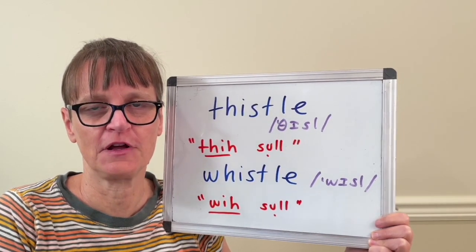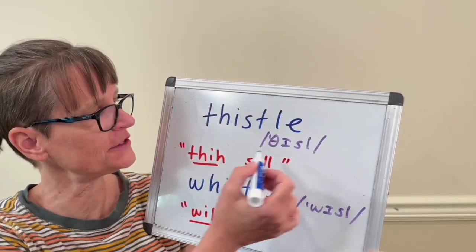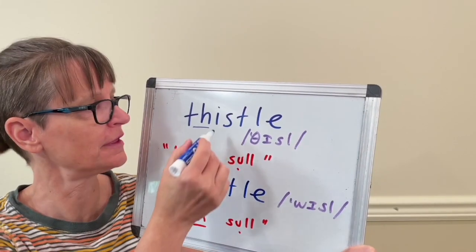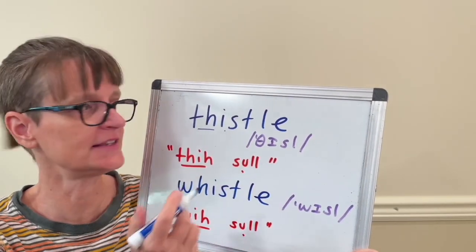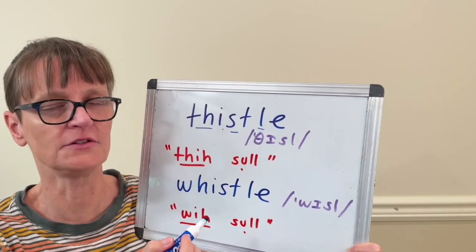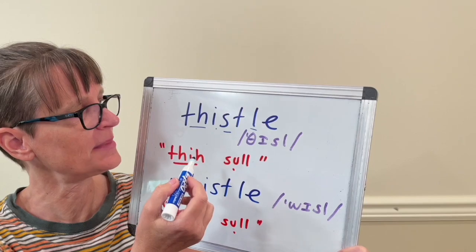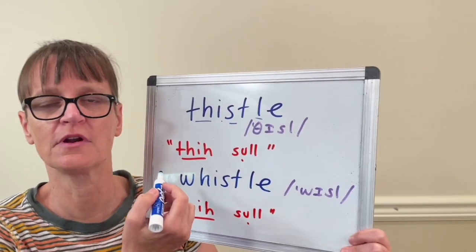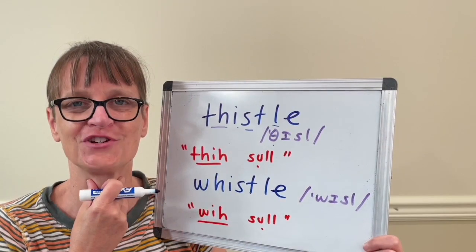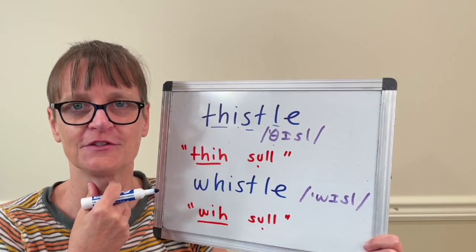These words have a lot of letters, but not so many sounds. In thistle, we actually just have four sounds: the th sound, the letter i says ih, then we have an s sound and an l sound. So we have some silent letters here. Even though it looks like the word 'this,' we have a voiceless th — no vibration at the start of this word. So not thistle, but rather thistle, thistle.